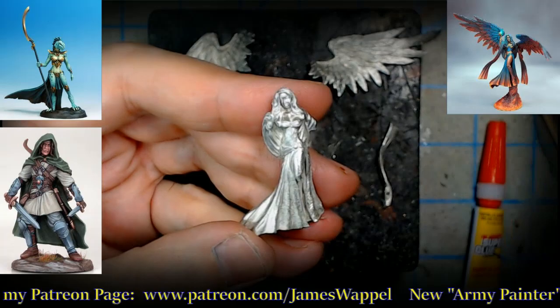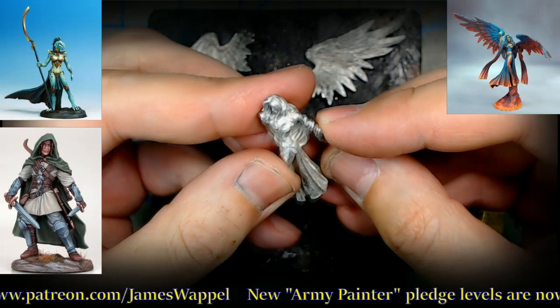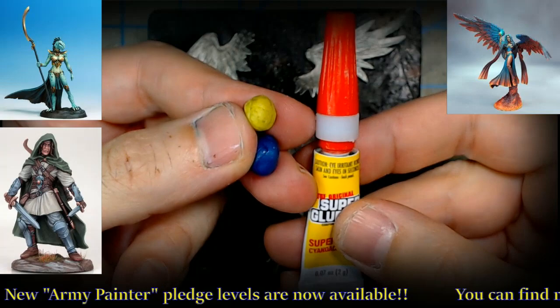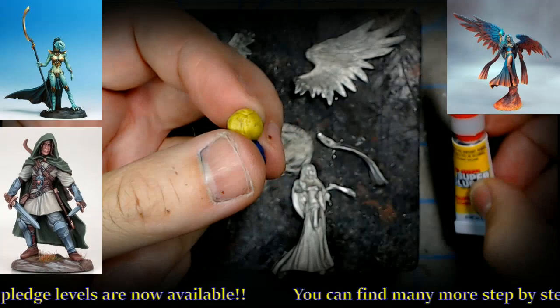Hello everybody and welcome to this Dark Sword assembly video. We're going to cover one quick thing: attaching complex joints like wings, or simpler things like an arm, without pins — because pinning is sometimes just not practical. That's where we're going to combine green stuff and glue. It can be any old glue; it doesn't have to be exactly this kind — this is just the cheap stuff from the grocery store.